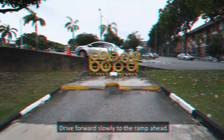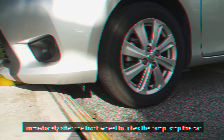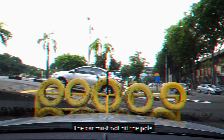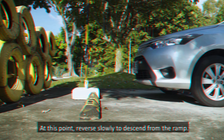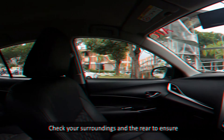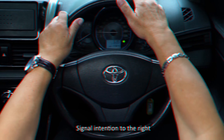When turning right into the course, position the car parallel to and about 0.5 meter away from the center line. Drive forward slowly till the tip of the bonnet is in line with the right curb. Ensure there is no oncoming traffic and check the right blind spot before turning into the course according to the curvature of the turn. When the car is inside the course and almost parallel to the left curb, return the steering wheel to straighten the front wheels. Drive forward slowly to the ramp ahead. Immediately after the front wheel touches the ramp, stop the car. Next, accelerate to mount the ramp.